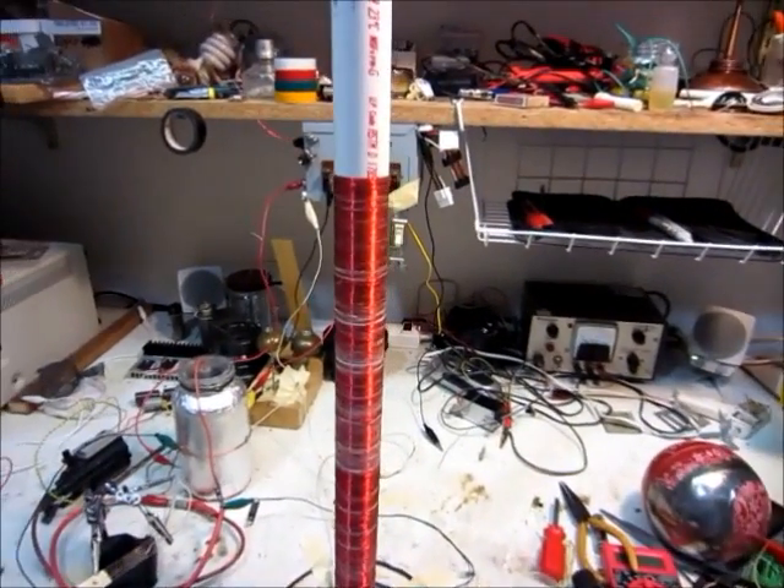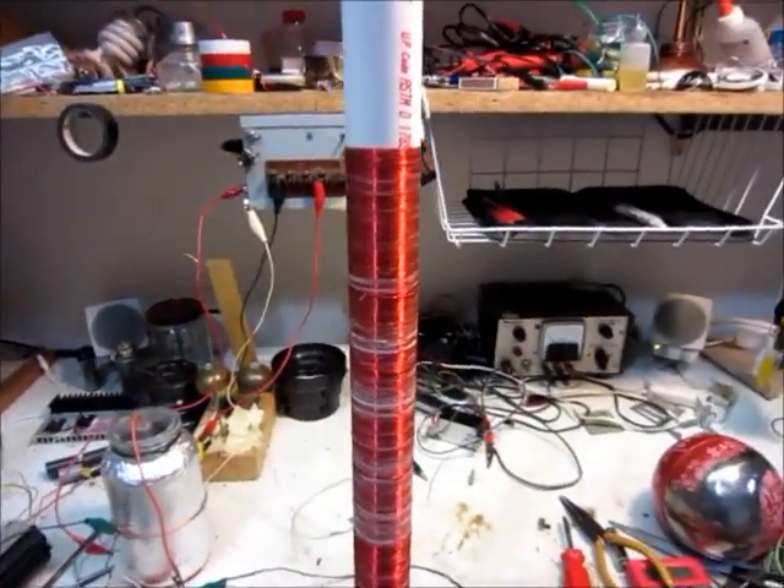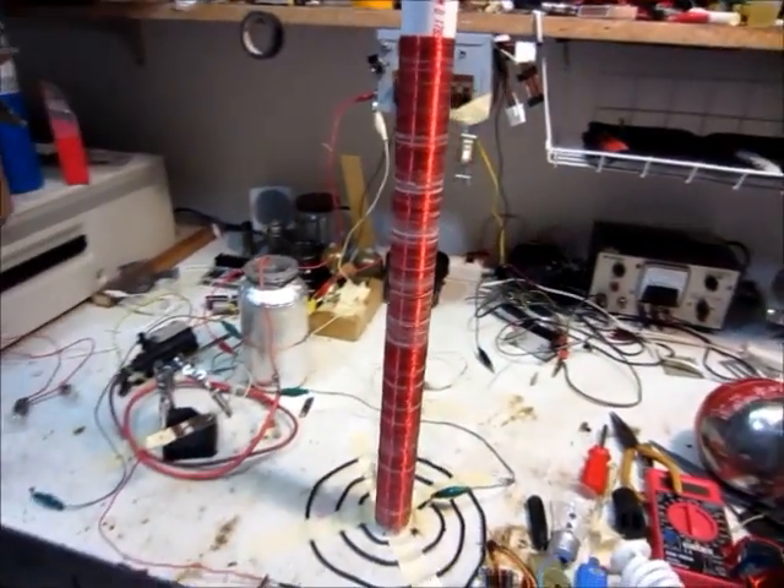It's definitely not the best Tesla coil. It only puts out about 1¼ inch sparks or arcs. It's definitely not very pretty either.